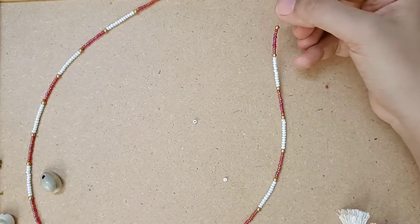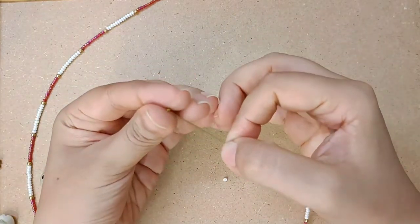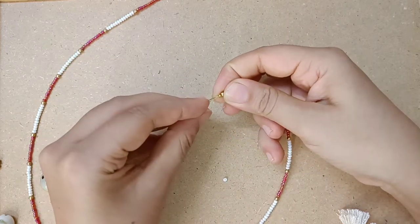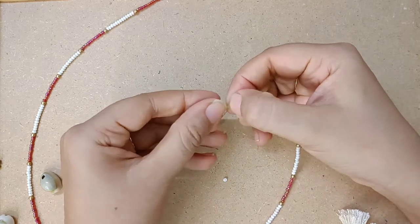We are almost completed with one part of the lanyard. The same first step we have to repeat again, and we have to cross-link this lanyard and close it with a lock bead.